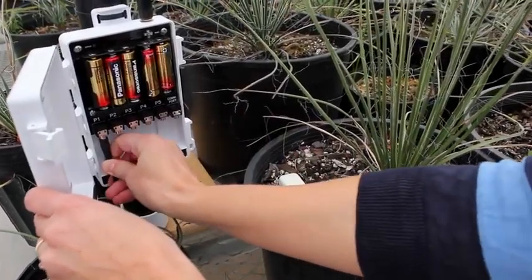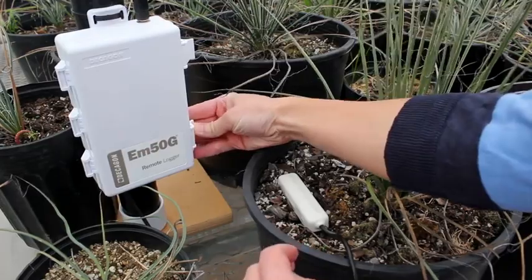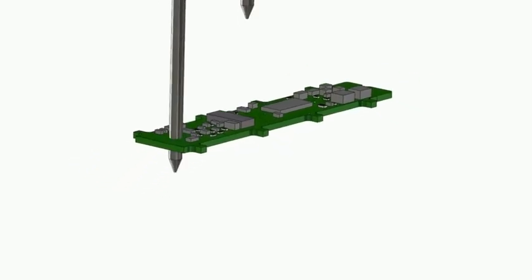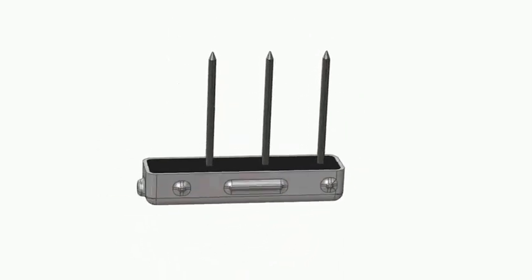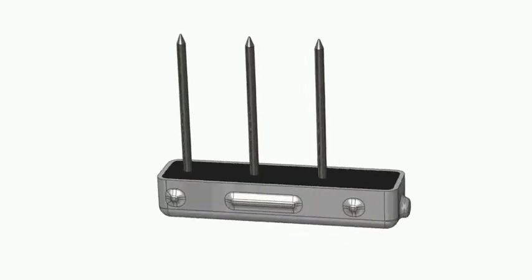There are lots of ways to estimate moisture levels, but there's only one way to know what they are for sure: measure. The GS3 moisture sensor is designed specifically for the greenhouse. It has an improved ability to measure EC in porous substrates like peat and perlite.